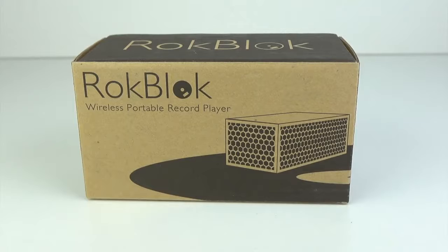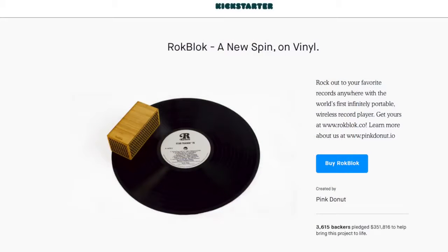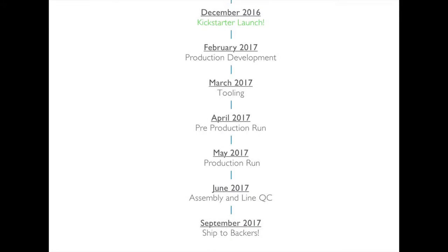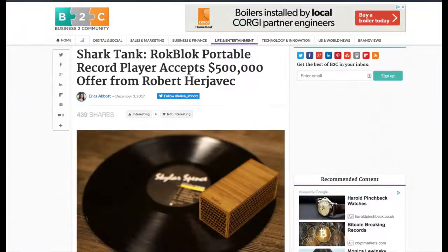In this video I'm going to take a look at the RockBlock. This is a product that was launched on Kickstarter in December 2016 and it got successfully funded. The finished products were initially due to get to customers in September 2017 and it only fell slightly behind schedule, with the first shipments going out in December 2017, but this was just after the company founder appeared on the US TV show Shark Tank where he sold the entire company for $500,000.